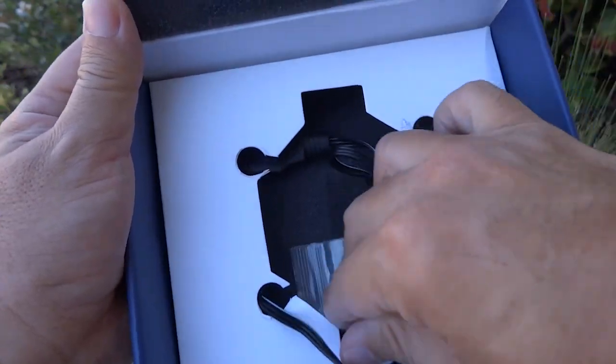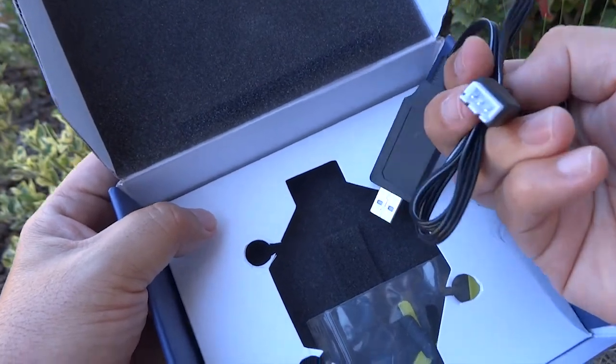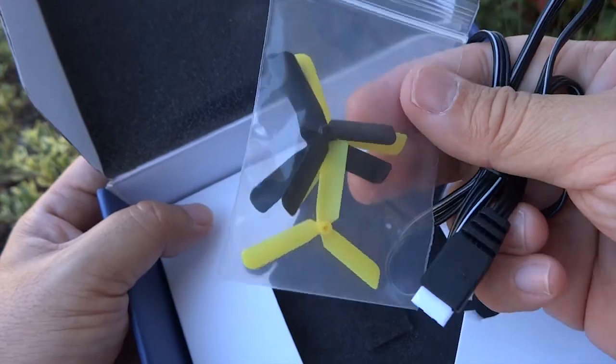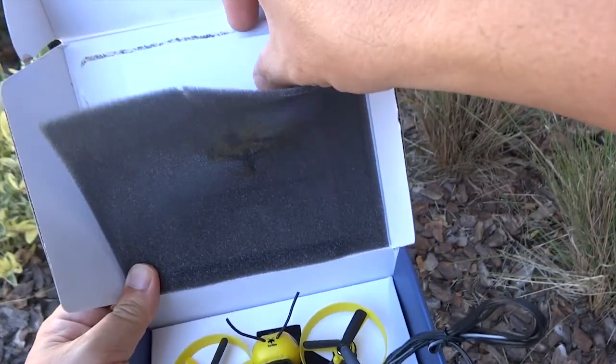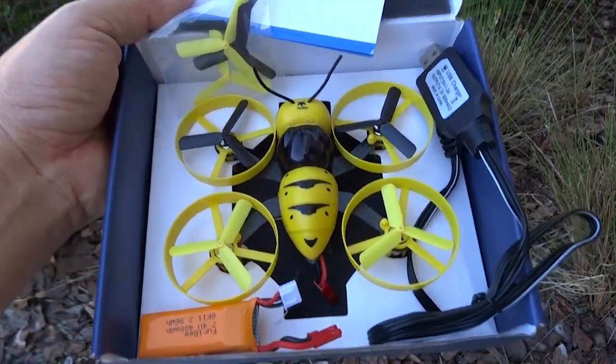In the box it comes with a USB charger, a spare set of propellers, and the instruction manual. That's everything in the box.